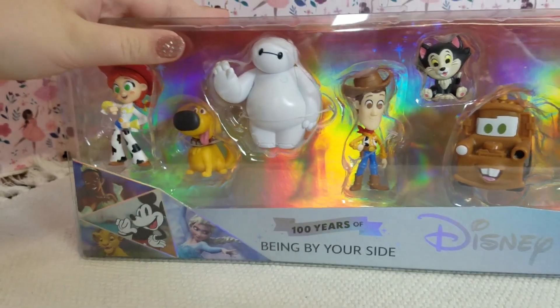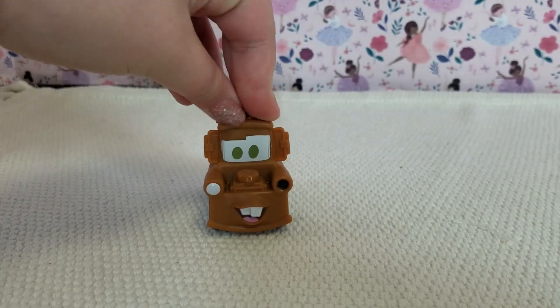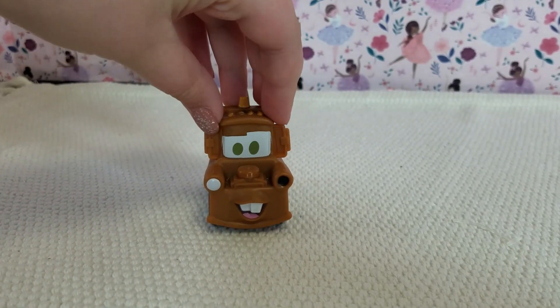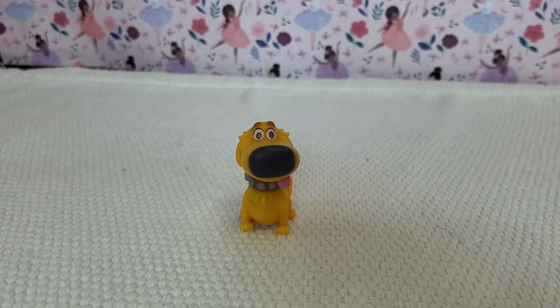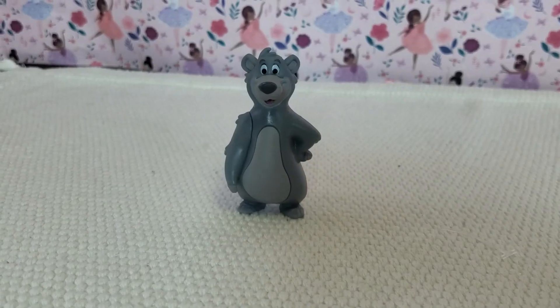Now it's time for the last one. This one is the 100 Years of Being By Your Side. In this pack, we got Mater, Doug, Baymax, Woody, Figaro, Jesse, Pluto, and Baloo.